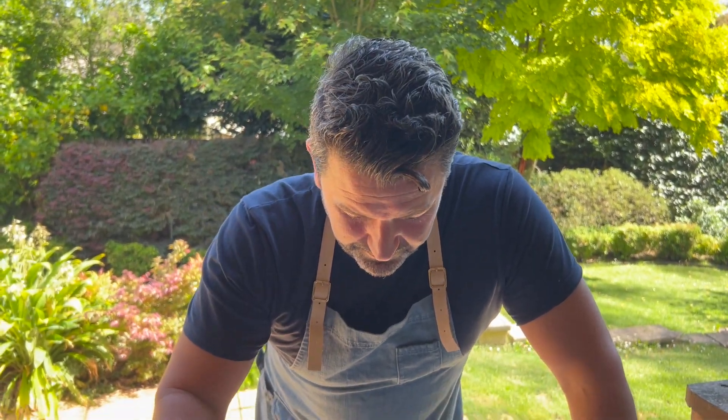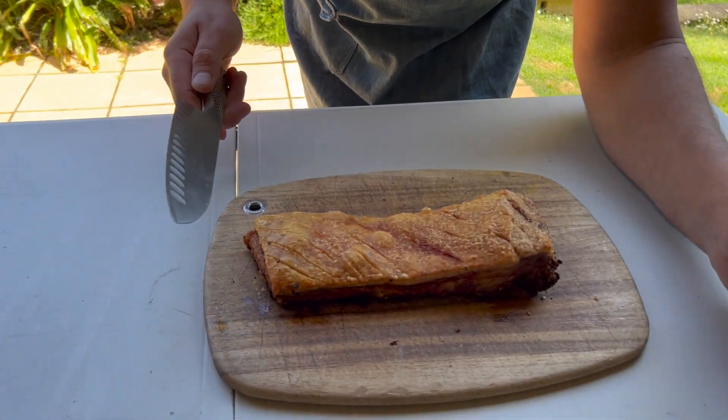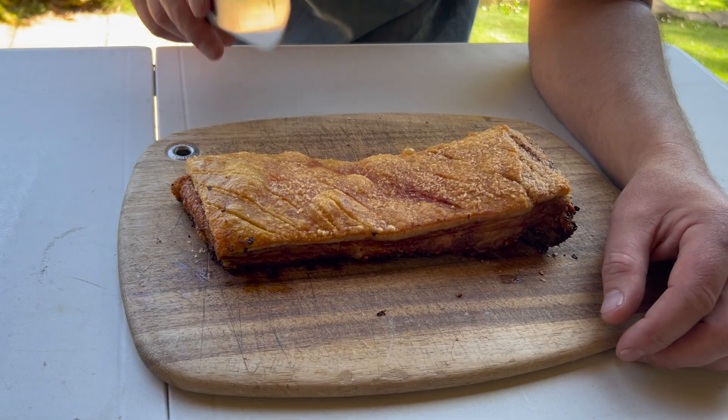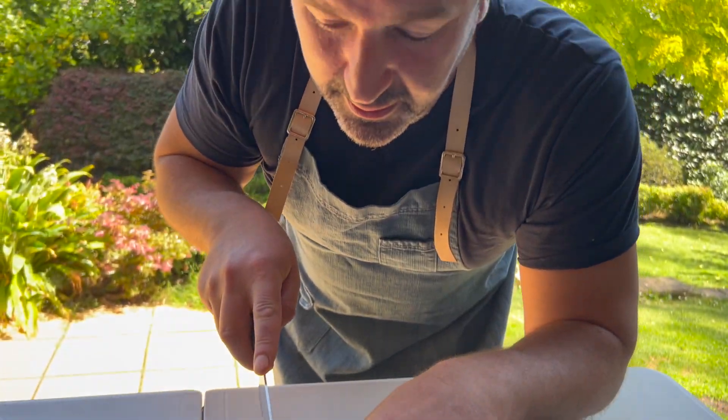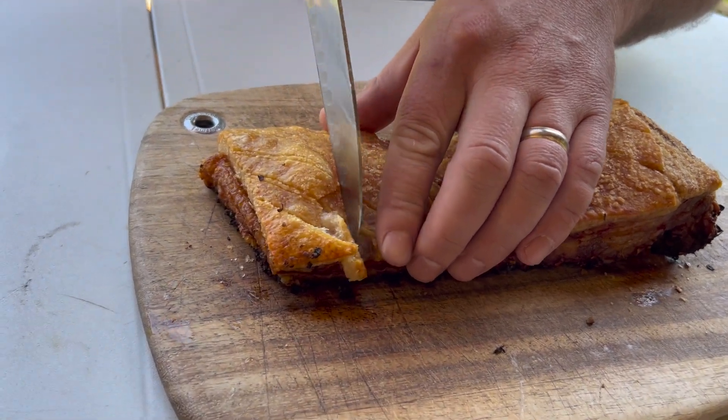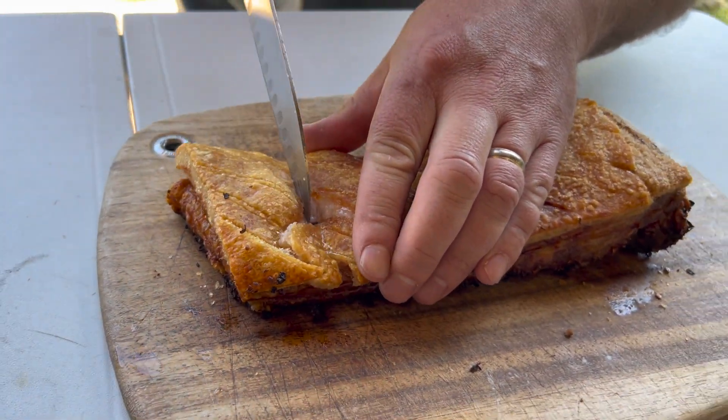Come and have a look at this. Perfect crackle. Let's give it a bit of a... you can't even cut it. It's so crackly.